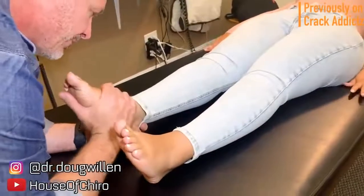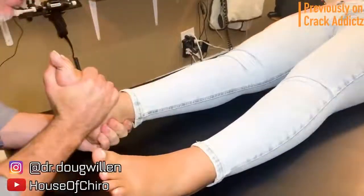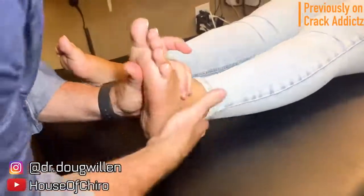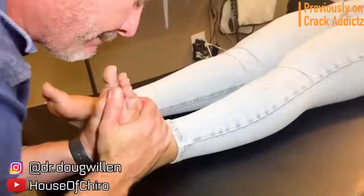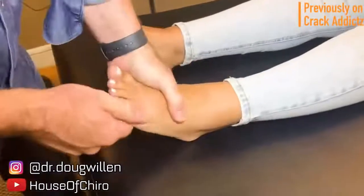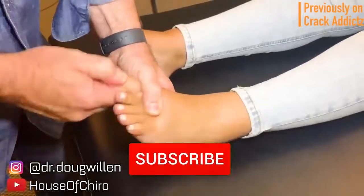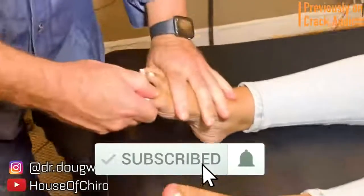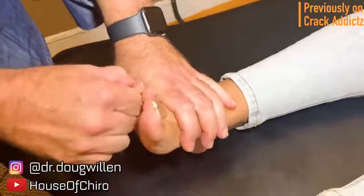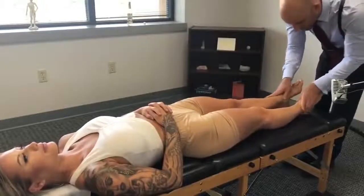What is going on, crack addicts! Welcome back to the channel. In today's video I'm going to be posting a wide variety of chiropractic adjustments from some of your favorite chiropractors — some of the most loved and well-known on YouTube. All of their links will be in the description. Make sure you hit the subscribe button and turn on post notifications so you don't miss any content. Now let's get into it. Nice and gentle, just let everything relax and sink in.